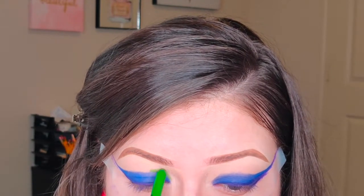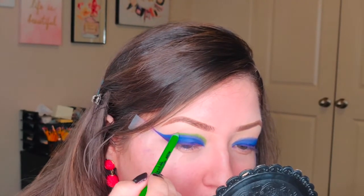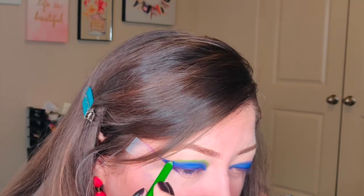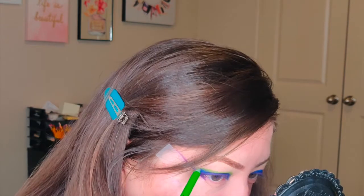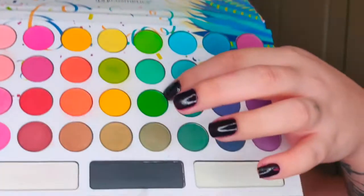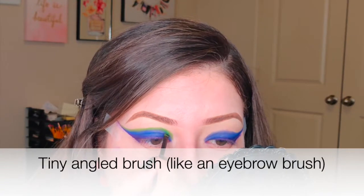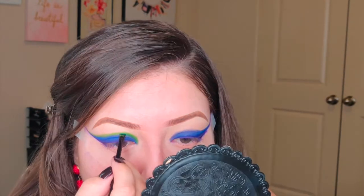To continue the green, since I want it to be more opaque, I'm going to use the LA Girl Shockwave Neon Liner in the color Gotcha. To set that I'm going to use the BH Cosmetics Take Me Back to Brazil palette, row three, eyeshadow number five and number six.